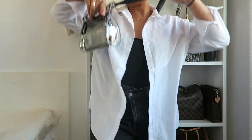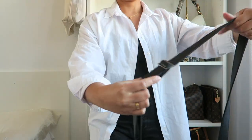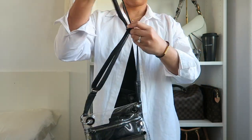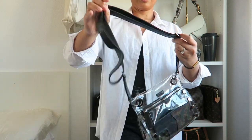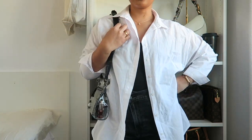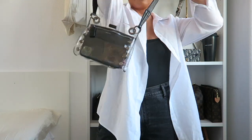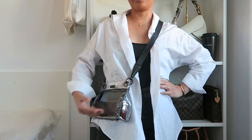If the strap is too long as a shoulder bag, let's see what it would look like if I made it even shorter. It seems really easy to adjust. Here's what it would look like at its shortest length — I think that's actually pretty cute. I actually like this handbag more as a crossbody, so I think this is how I will wear and style this bag.